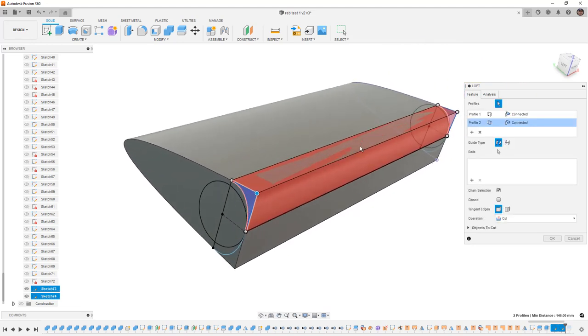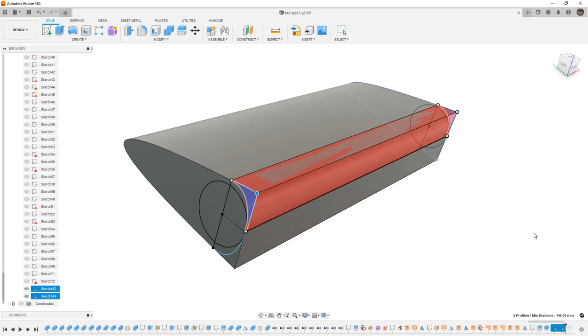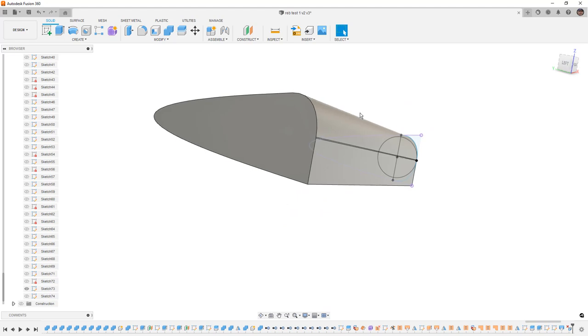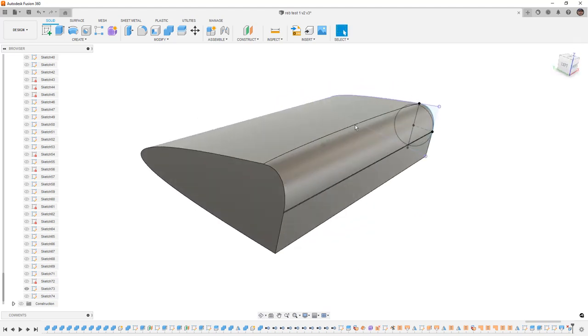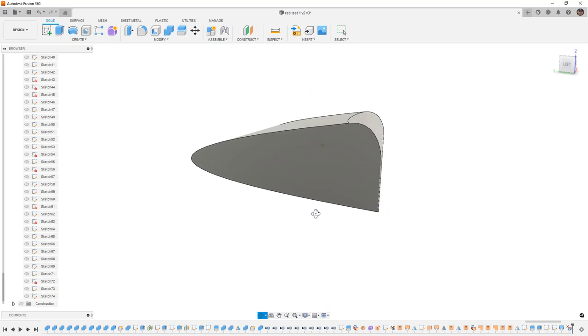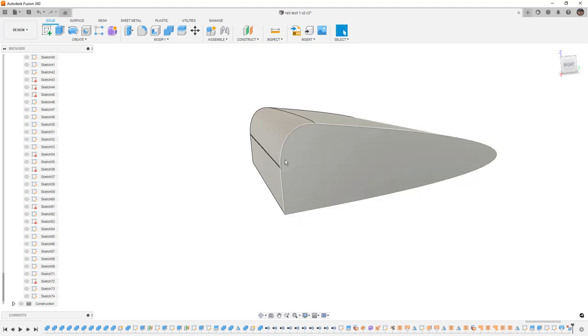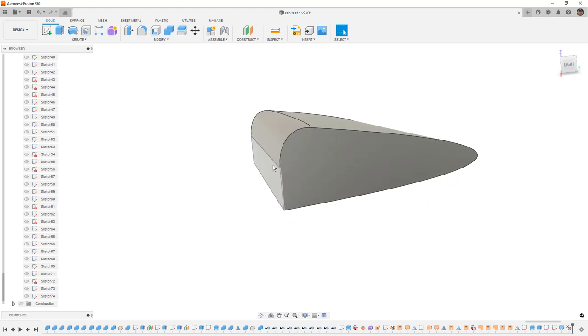A fillet probably would have been just fine for this — as you can see this takes a lot of extra work. But if you need a really specific pivot point and want all the geometry to go directly around it, then this is the scenario where you would do this approach.